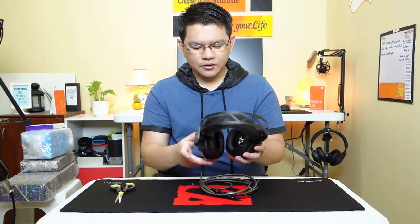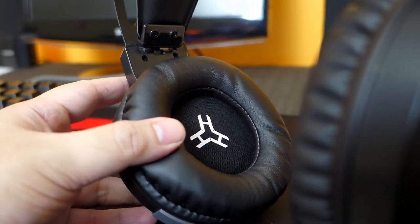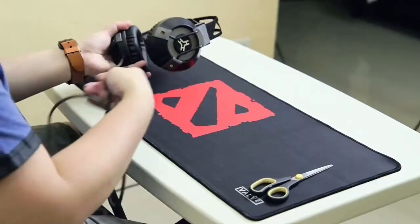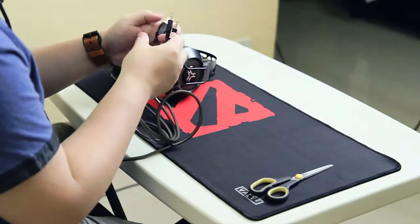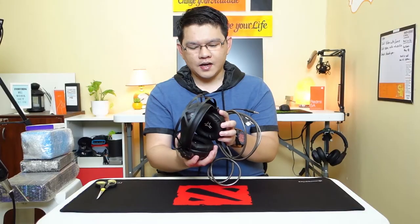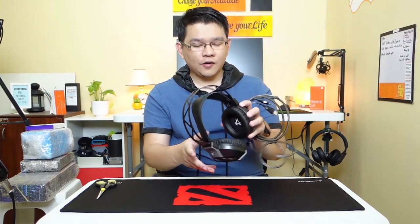At first glance it actually looks bulky, but the padding on the ear cups is pretty soft and it's actually huge. I think it will fit my head — let's try. It's actually comfortable and very lightly benefits from being bulky. As you can see, the headband can stretch pretty well. The cables are braided. We have a 3.5mm jack for input and output as well as a USB to power the illumination of this headset. I'm excited to make a full review — I'm going to test the sound quality, the microphone quality, and of course gaming performance.